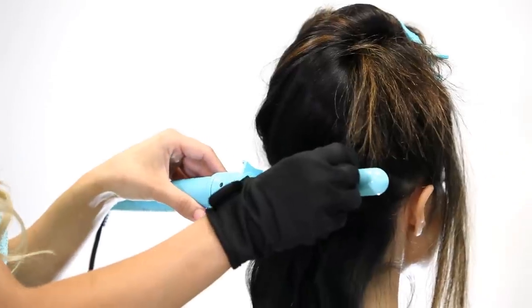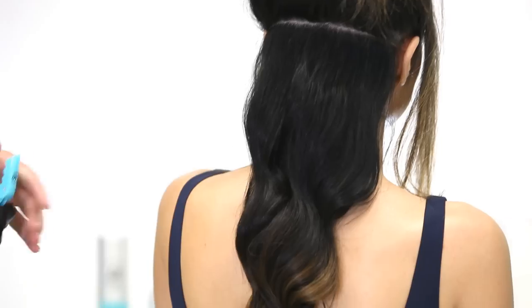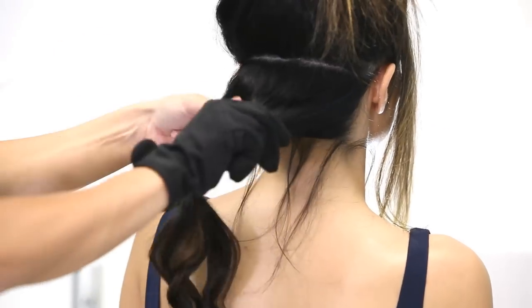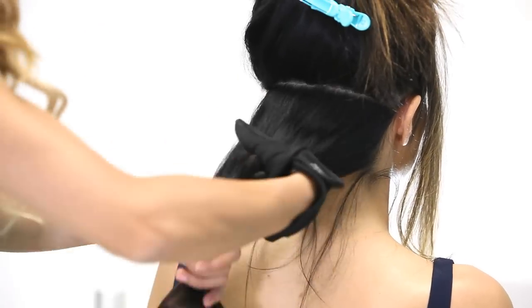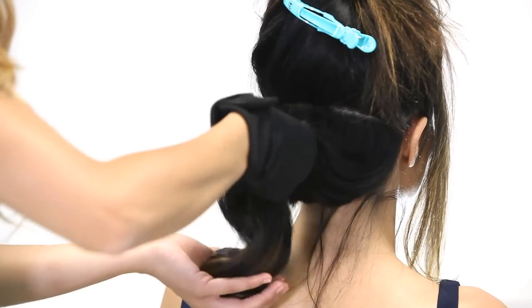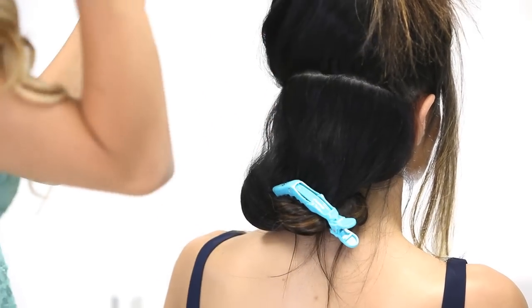I'm wrapping each curl around the wand and I'm holding it for about 10 seconds since her hair is thick. Now that we're done waving this whole section, I'm going to grab the hair, wrap it around two of my fingers, and pin it with a clip, just to give it more of a defined look. And I'm going to continue on with the process.